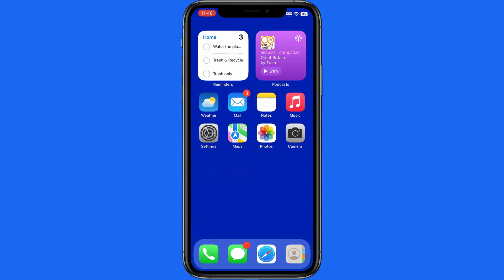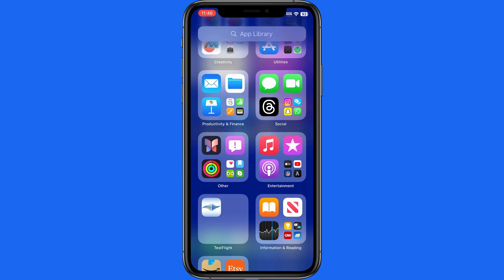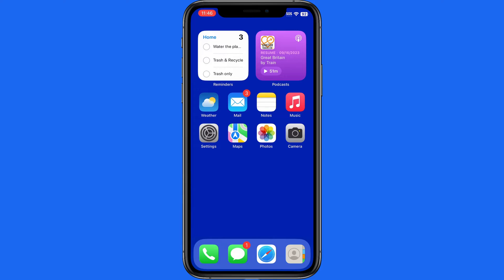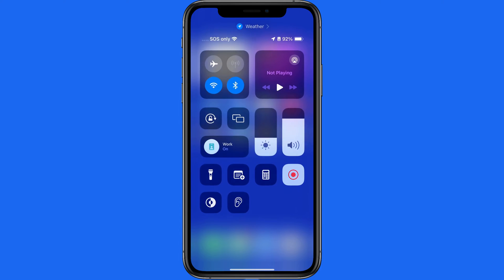Currently on this iPhone, I have a pretty basic home screen with some alert badges and plenty of notifications. Swipe over and we have my app library. If I'm playing music, any of these can be a distraction. So let's head into Control Center and Focus.